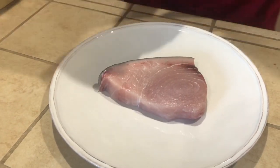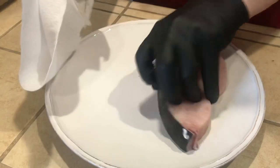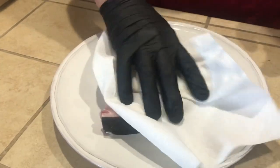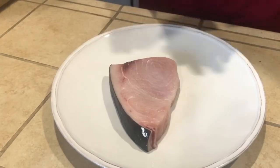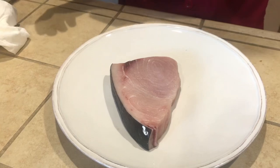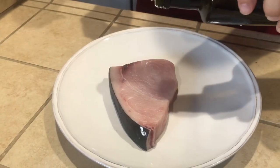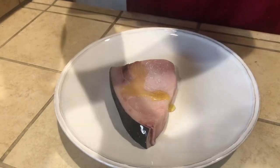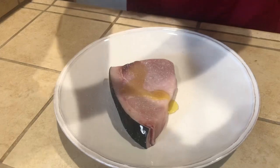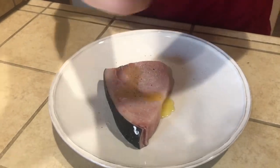I recommend grilling this fish. I'm going to pat it off and get some of that moisture out — that's going to help with the sear. This is a very fatty fish, so you're going to want high heat. We're going to barbecue it today. I'm going to put a little bit of olive oil — not much — and salt. Don't be afraid to season it, because you're going to lose some of the seasoning on that grill.